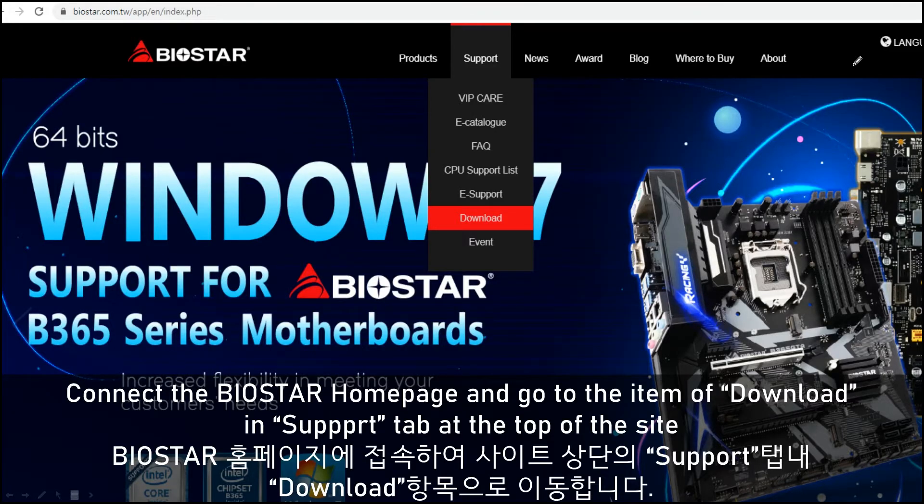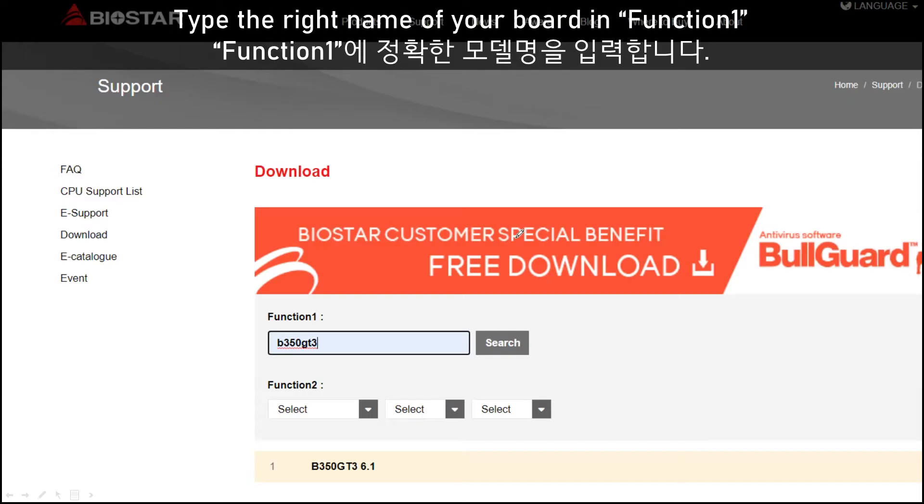Firstly, you need to go to the BIOS Star homepage and then go to the download section in the Support tab at the top of the site. Then type the right name of your motherboard in this section, and it can be found — the desktop model you want.